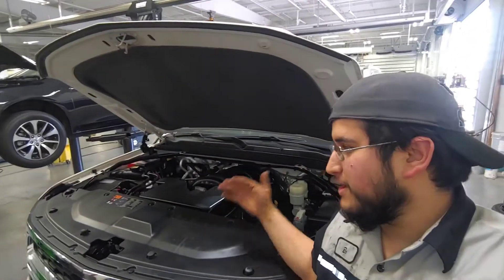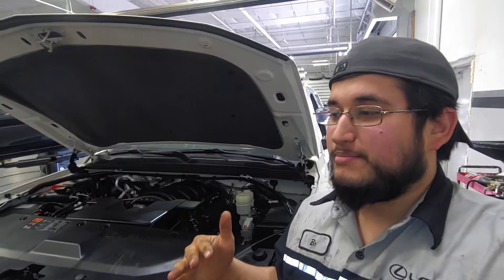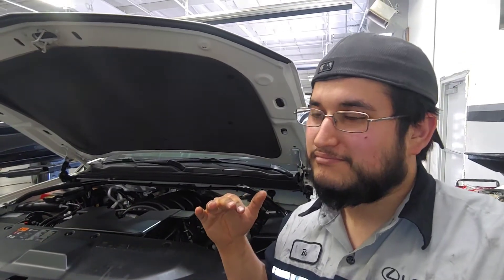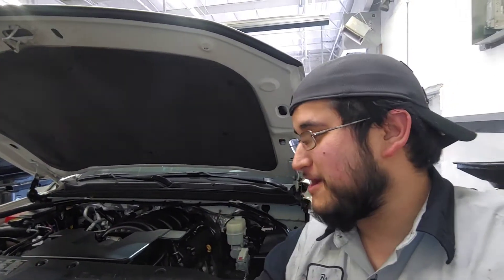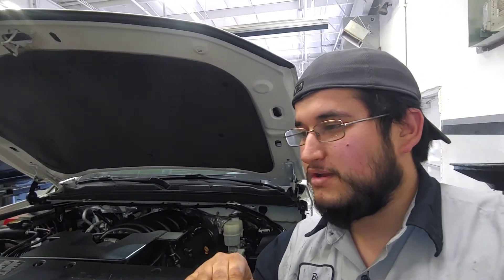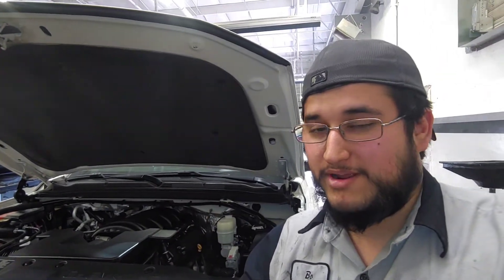Alright, so I'm working on this 2015 Tahoe and on the test drive I damn near crashed into the person in front of me because the brake pedal got stiff — it got hard as a rock. It got really stiff and it didn't want to stop; I had to stand on the brake pedal for it to stop. I looked through it real quick and figured out what the problem was. Obviously if you're watching this you're probably not a mechanic, so let me show you what the problem is — apparently it's a pretty common problem.